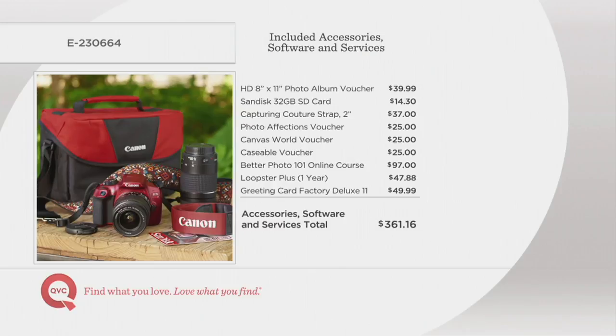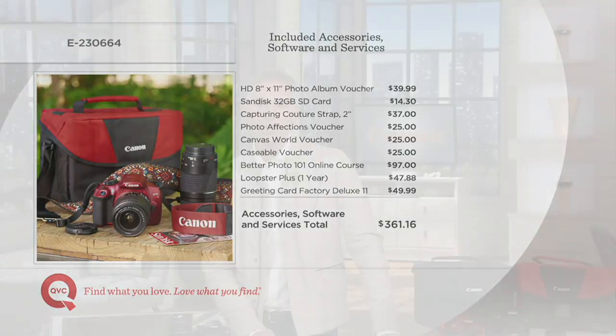We're also giving you free shipping and handling. With all this great software included, there are vouchers to help you get pictures printed on canvases, in books, or on a mug. You've also got a SanDisk 32 gigabyte SD card and the Greeting Card Factory Deluxe included.